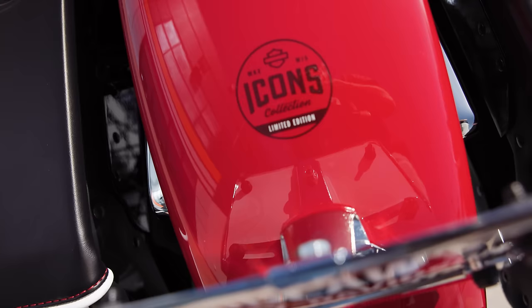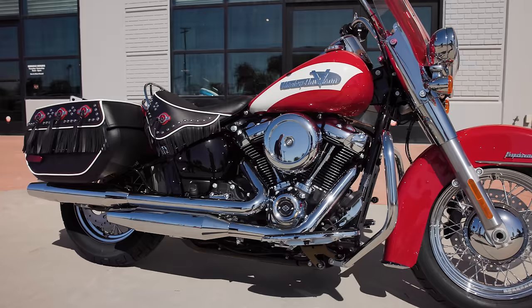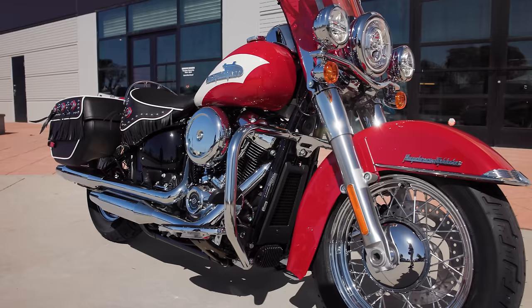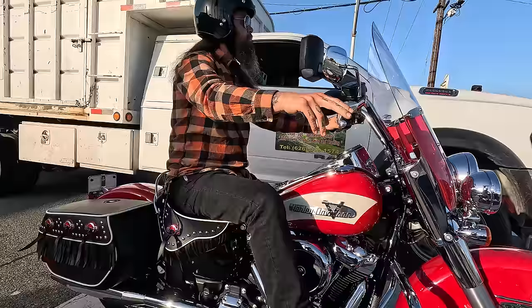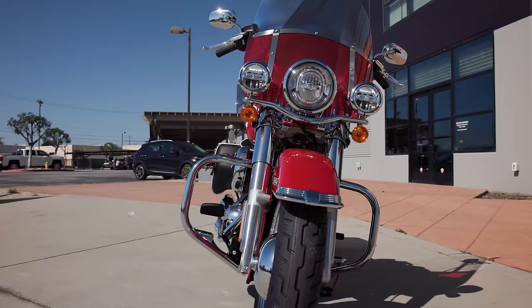As with any Icon motorcycle, they're all numbered — these are serialized bikes. There are 1,750 of these made; some of the Icons bikes in previous years had only 1,500 made, so they did make a few more this year. Most dealerships will probably only get one or two of these motorcycles. Other style points include what looks like an old drum brake — back in the late 40s and early 50s these motorcycles had drum brakes, not disc brakes — and a two-tone windshield, which is a style point taken from that era.